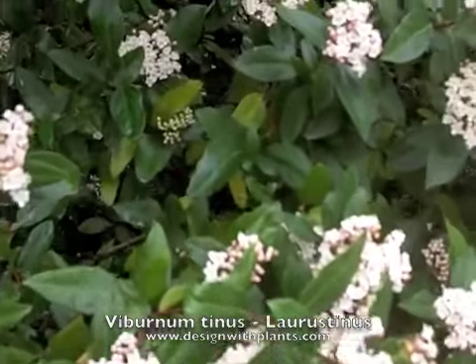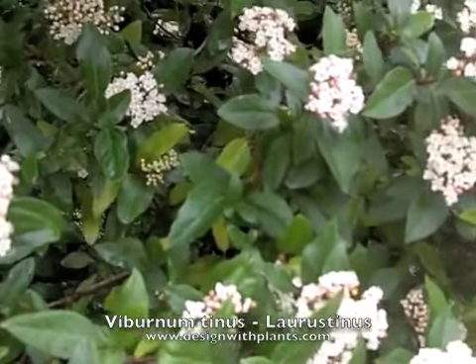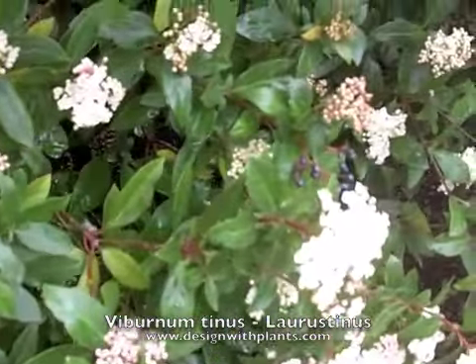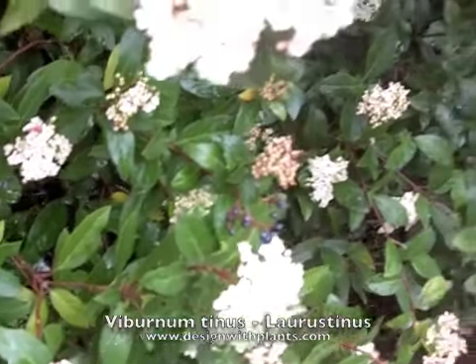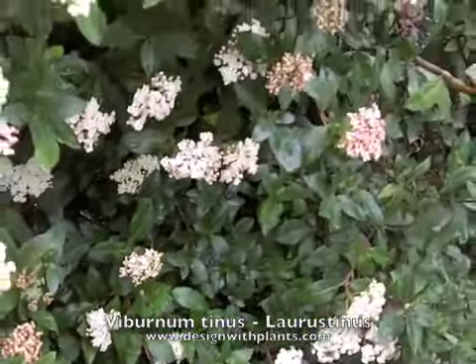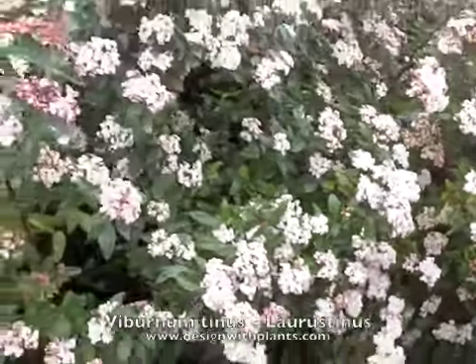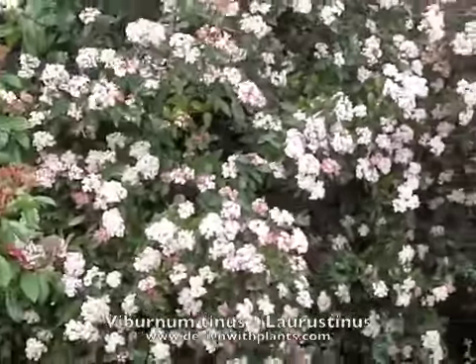Some of the viburnums are also deer tolerant. I'm not sure about this one, to be honest, so you would have to check elsewhere to find out about deer tolerance. It's not a fancy plant that you put in for show, but it is a good background plant.